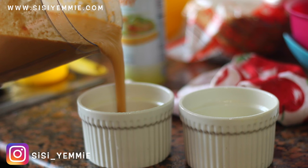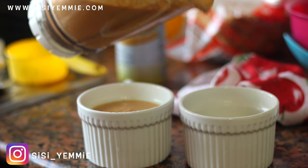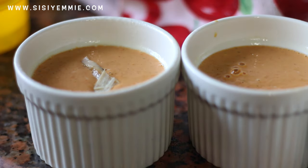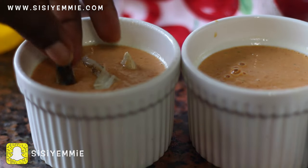Spray the ramekins with oil, or if you don't have spray oil just rub oil around it. Then pour your beans mixture in. The oil or spray oil is just going to make it easier for it to come out when you finish cooking it — unless you want to eat it inside the ramekin, then there's no problem.